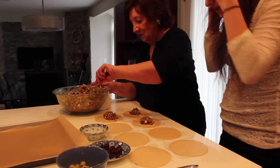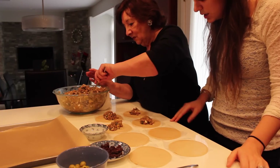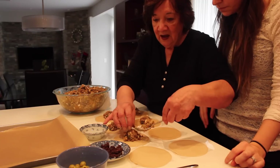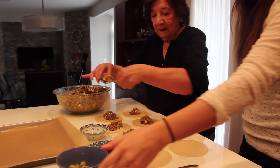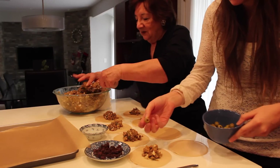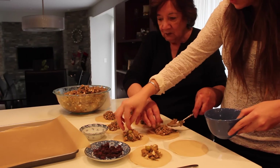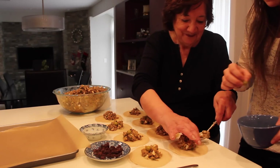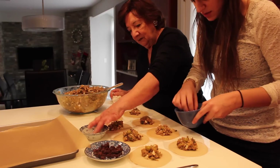We're going to start by putting the picadillo — or the filling — inside of the disco, which is the dough wrapper we use to make the empanadas. We're putting about a quarter to a third of a cup of picadillo inside. You can also put in the olives — in our family we like to have one olive in each empanada. Some of the crazier members like raisins, which I'm not a big fan of. We just put one in each.